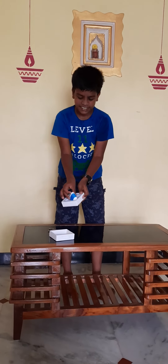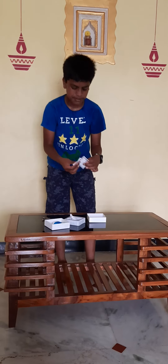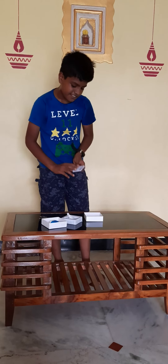Friends, this is our earpods case, charging cable, and user manual. The manual has multiple languages — English and Chinese language, friends.